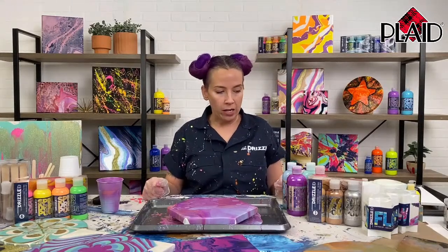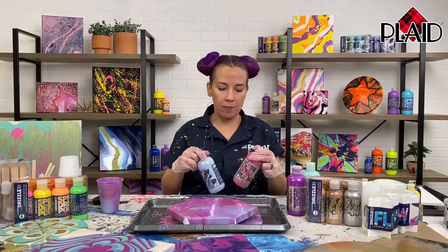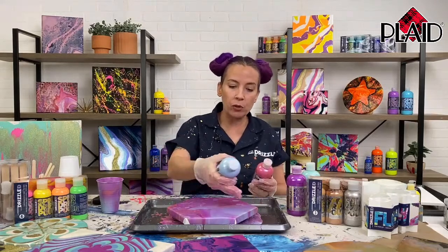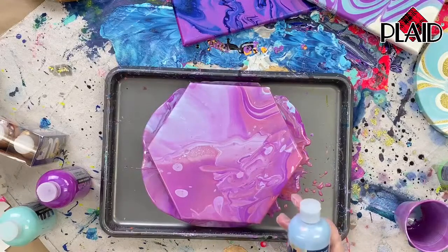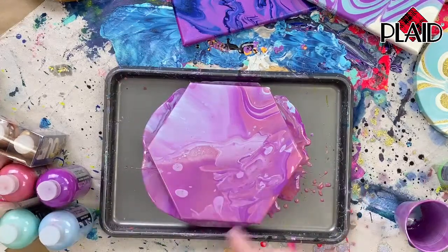If you think about it, in a normal paint you would see some muddying between, let's say, a red and blue. But here we're getting beautiful color mixing while also keeping those colors separated. I just love the way this paint works — I love that you do not get that muddying look.